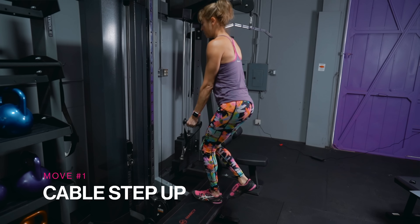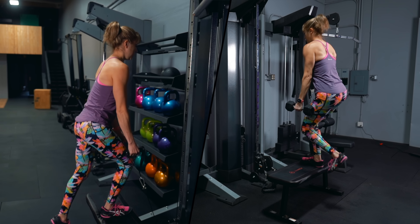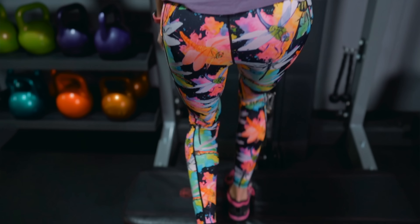Move number one: the cable step-up. Step-ups are a great unilateral leg exercise to help correct imbalances and strengthen both sides independently. While they work your entire leg, you can make them more glute intensive by changing how you load them. By using a cable anchored down low to apply resistance to the movement, you can emphasize the resistance on the drive up.